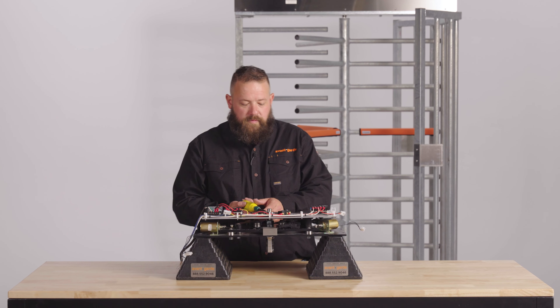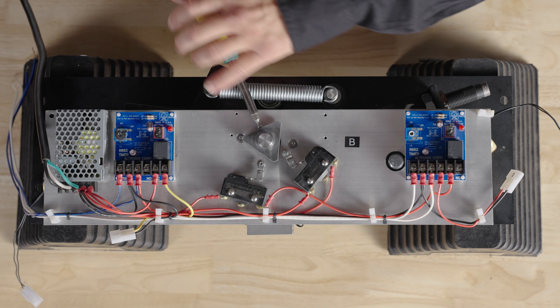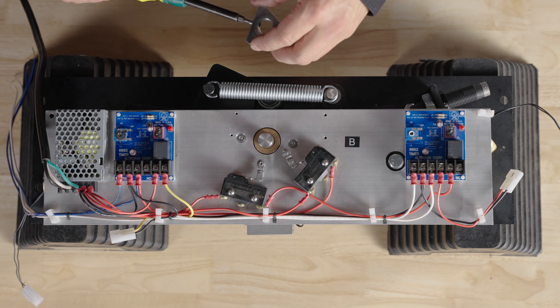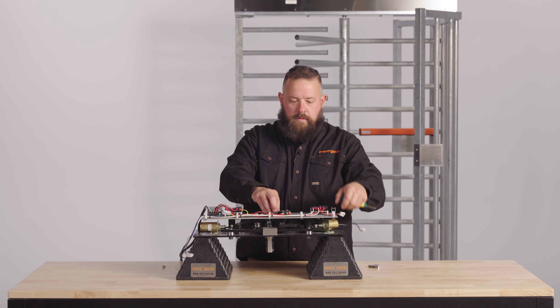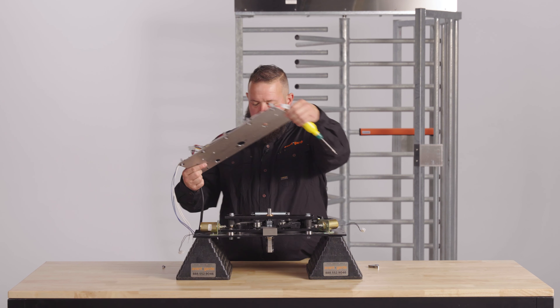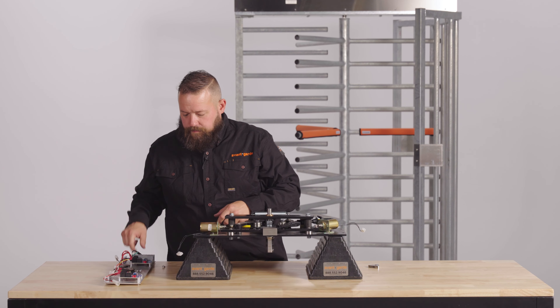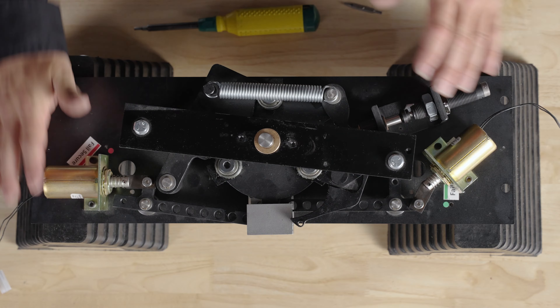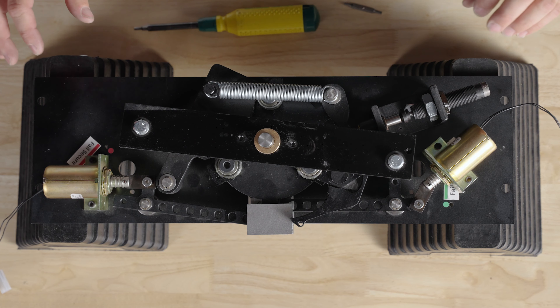We'll remove the Micro Schwartz Activator and remove the top channel. For this setup, we've got a fail safe and a fail secure solenoid.